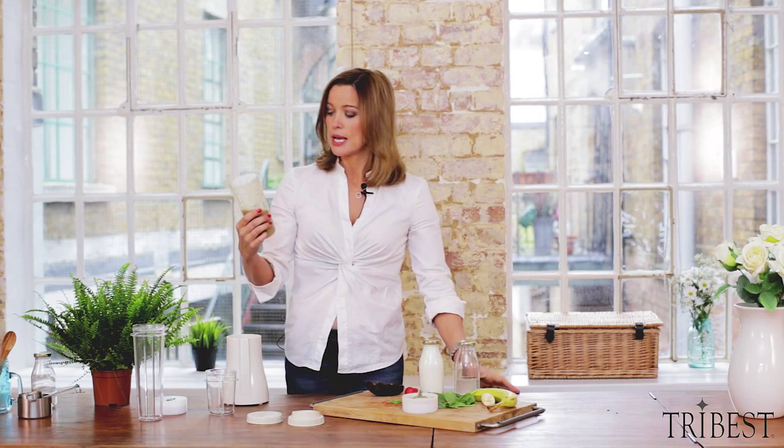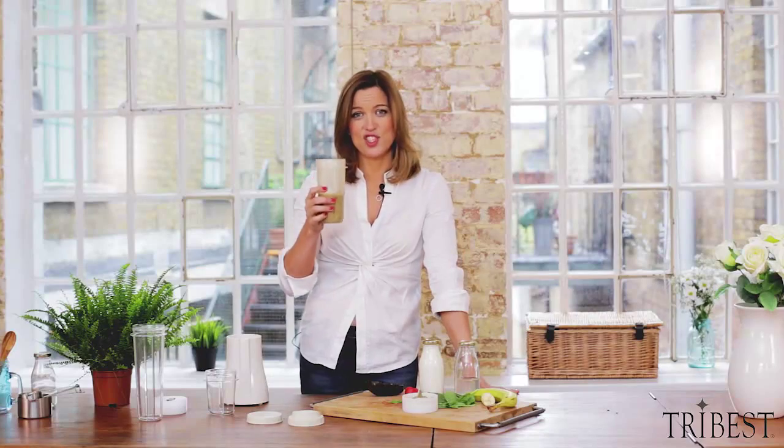It all comes in the pack and it's super tasty, easy as that. Cheers!